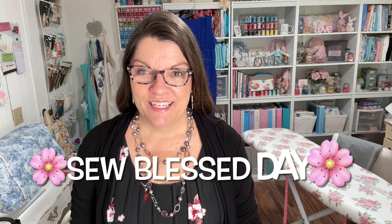Well, that's what I've been doing. I've made these three dresses and I have more sewing to do. I hope you guys have had time to sew and do some crafting projects yourself. Comment below and let me know what you've been working on. Thank you so much for joining me today. Have a sew blessed day! Bye for now.